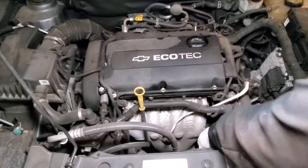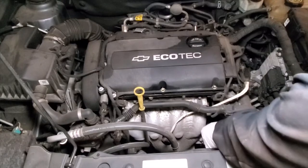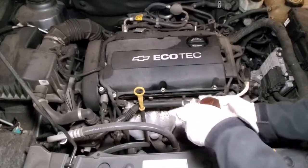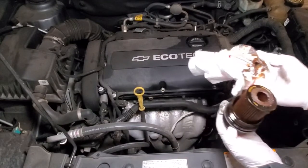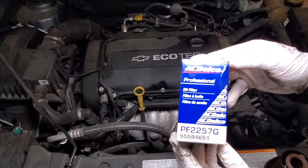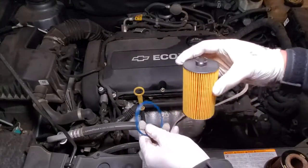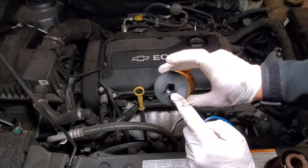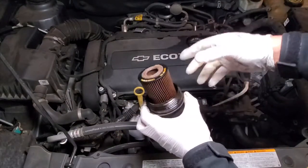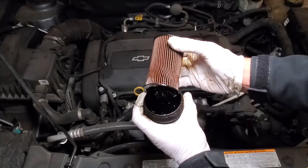With the oil filter housing loose, I've got a paper towel in my hand just so we don't make a mess while we continue to loosen it up by hand and get to the oil filter. There's our oil filter and our oil filter housing — doesn't look too different from our Volkswagen. It looks like you can just pull right out. Now here's our new filter — we're going with our OEM AC Delco PF2257G. We're going to go ahead and twist and pull up and it snaps right out of place.